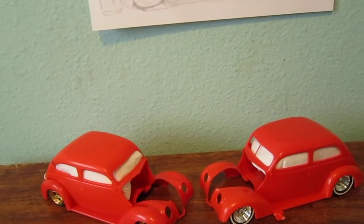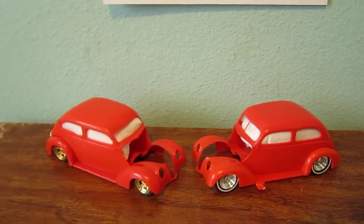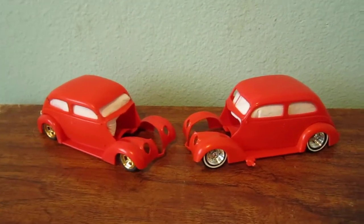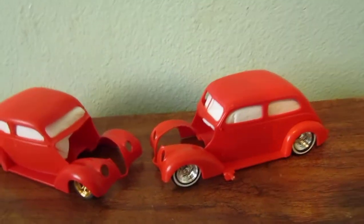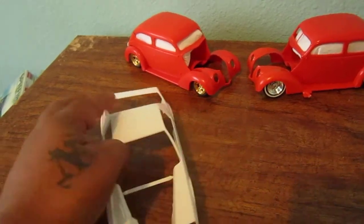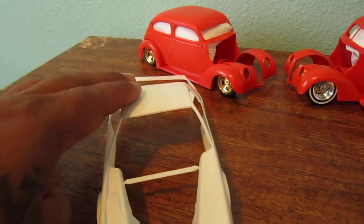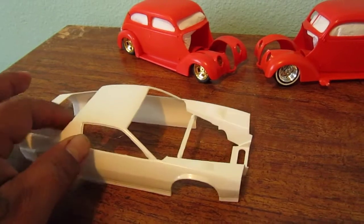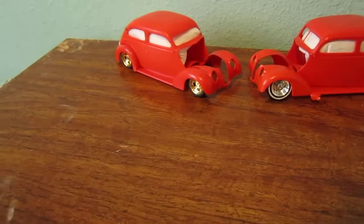Okay guys, if you remember my last video, I told you my 69 got some scratches. I guess the bad luck is still coming. The thing is, I opened up the Camaro and found out the body is twisted — very, very twisted. I don't know if you guys can tell right there. Maybe I have to experiment and put it in hot water or something like that. Anyways, that's the second problem.